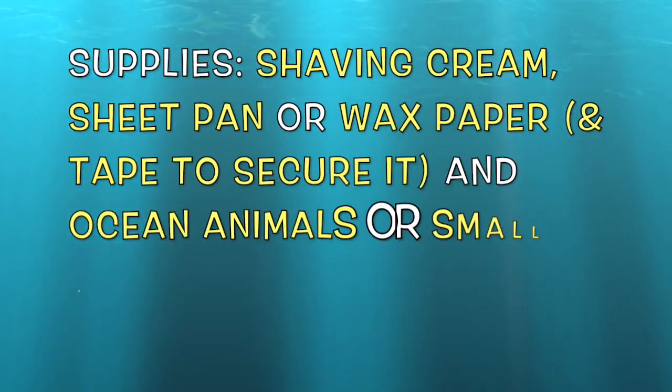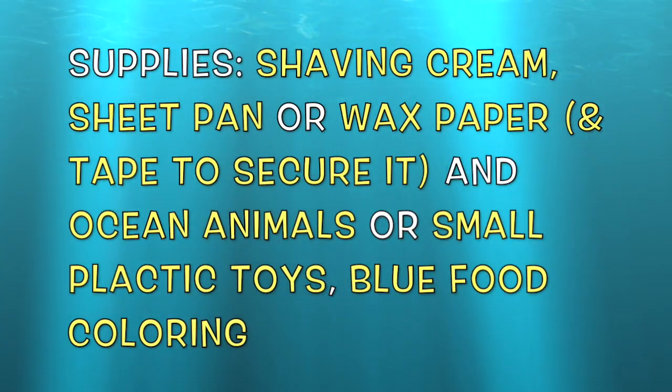The ocean animals that I have at my house are going to be a surprise today. I thought that we could play a guessing game together for you to guess what animals I'm going to use for our ocean project. So for this guessing game, I'm going to give you clues just like we do at school, but I'm also going to show you just a little piece of each one of these ocean animals and let you decide what you think they might be. Think you want to make a guess? Let's get started.